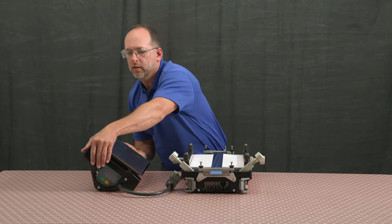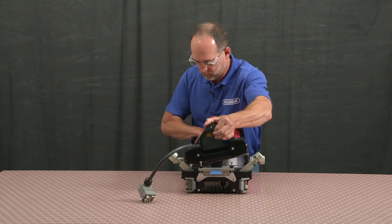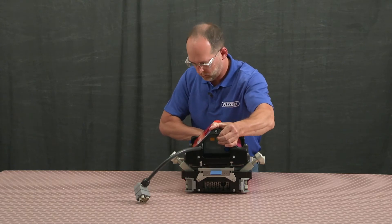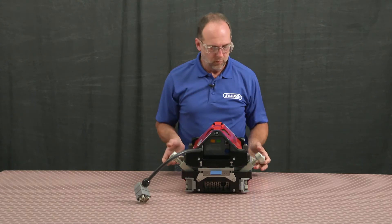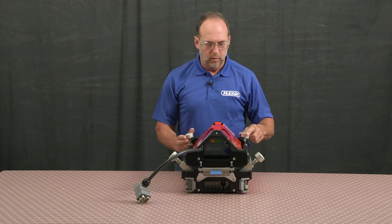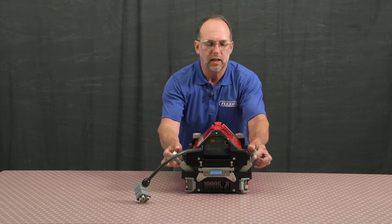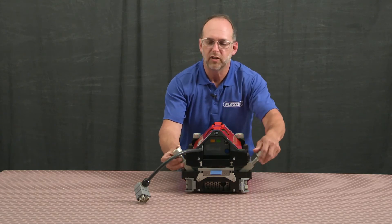Then simply reinstall my top beam, securing my connector bolts finger tight.